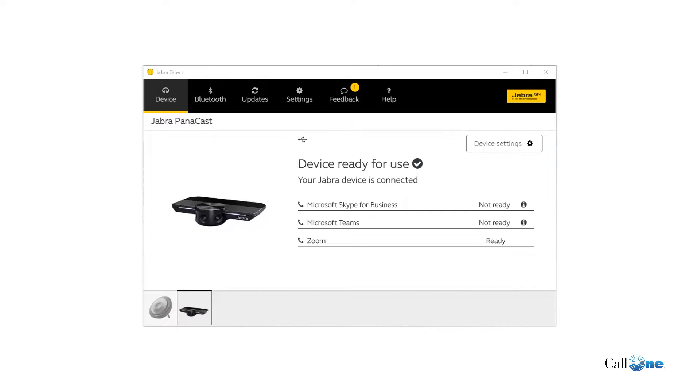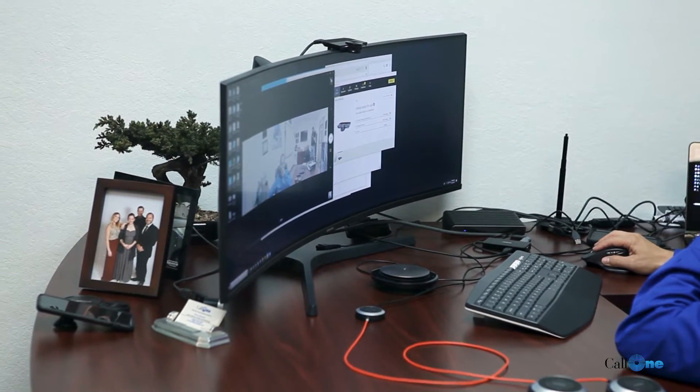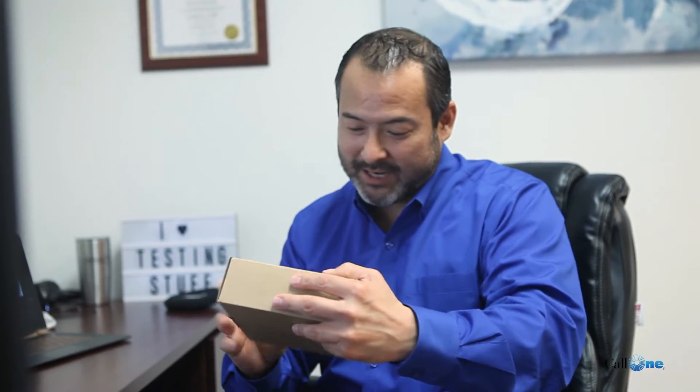Danny Hiasaki here with Call One Ink, helping people do their business better. Today I'm super excited because I'm going to showcase the Jabra Panacast camera, the Jabra Direct software so you can customize or configure the camera the way you want, and also this cool little guy — the brand new Jabra Panacast hub.